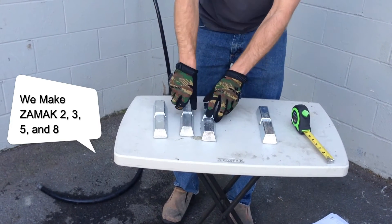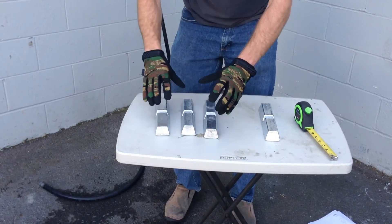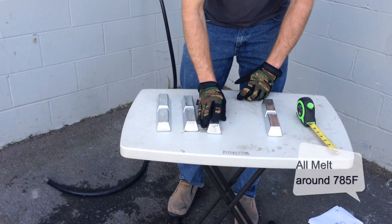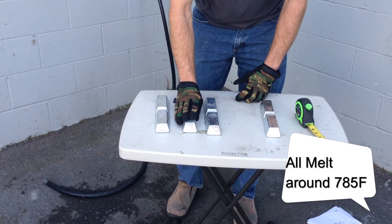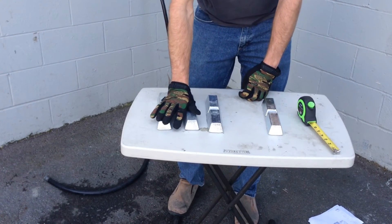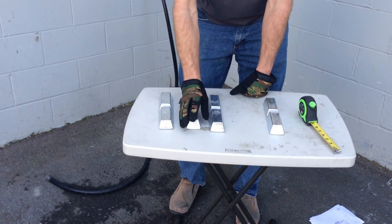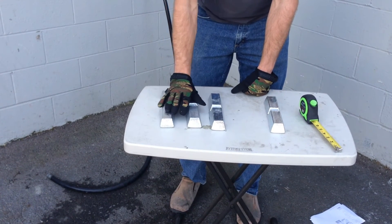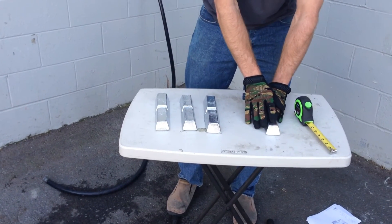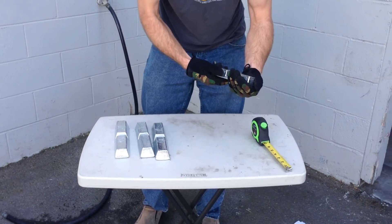These have a different degree of copper and aluminum mixed in with the zinc in different percentages, and those all have different characteristics — typically more for prototyping in the die-casting industry. They might remelt this down and make little test figures or check the properties of bending and strength. These will be a much stronger alloy compared to just zinc by itself.